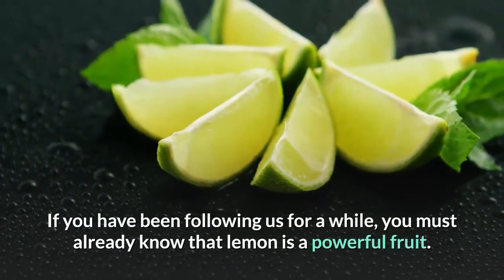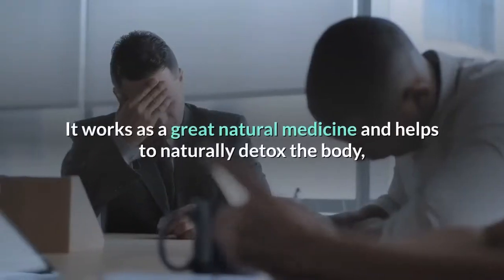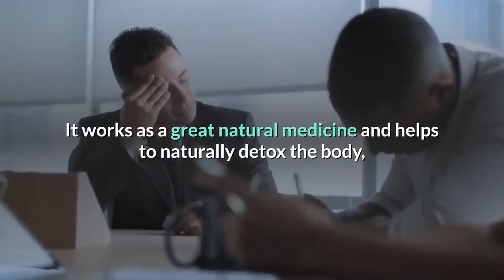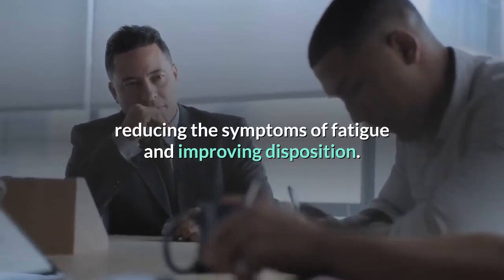If you have been following us for a while, you must already know that lemon is a powerful fruit. It works as a great natural medicine and helps to naturally detox the body, reducing the symptoms of fatigue and improving disposition.